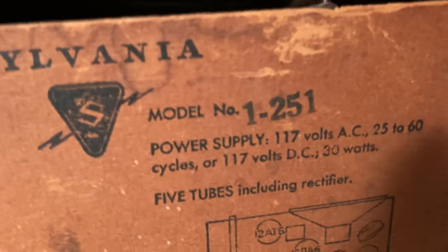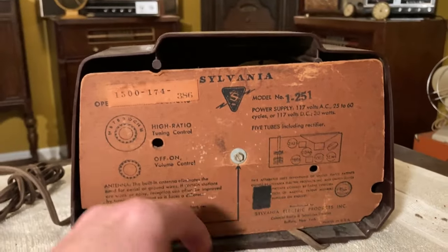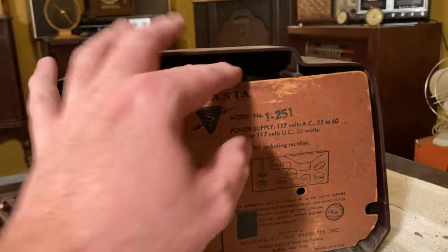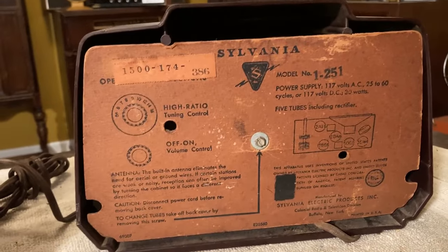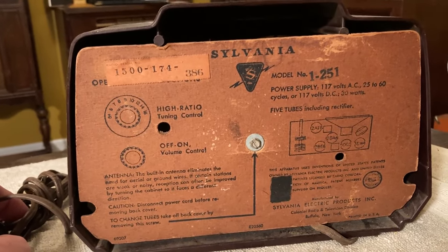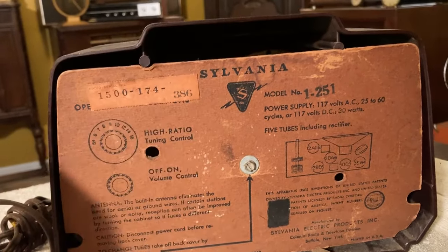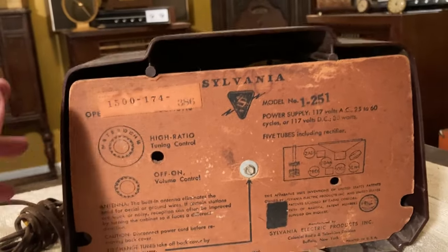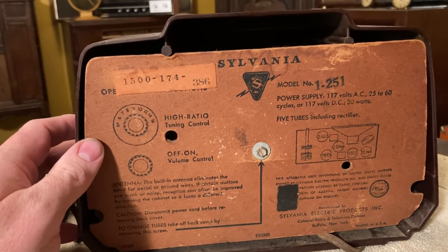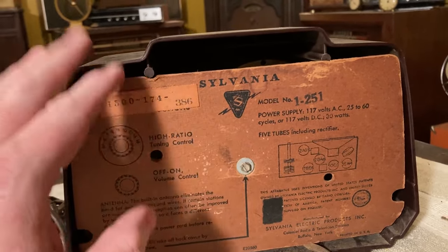It is a Sylvania model number 1-251. I believe I bought this on Facebook — my brother Donnie went and picked it up for me. Donnie and Joey, my two brothers — we do all kinds of things together. I think this was one of four radios a guy put up for sale on Facebook, and he wanted something like $60 for all four of them. This is the cheapest one of the four.